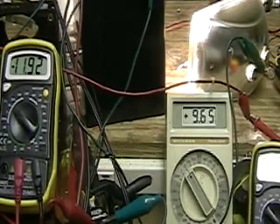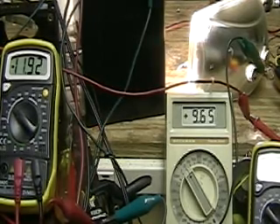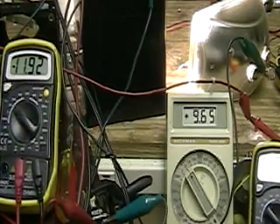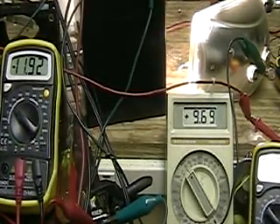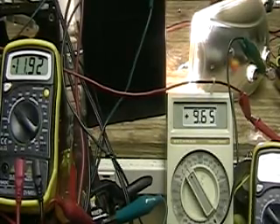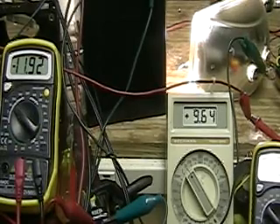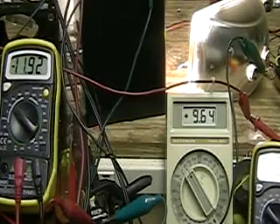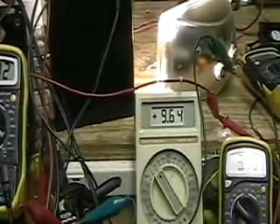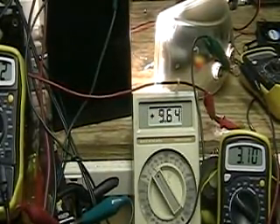What you hear in the background is the Jazz. So we're losing about a hundredth of a volt there. There's your amperage on the light.